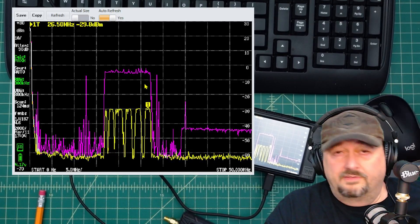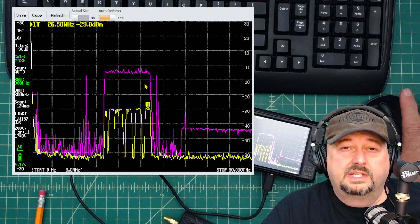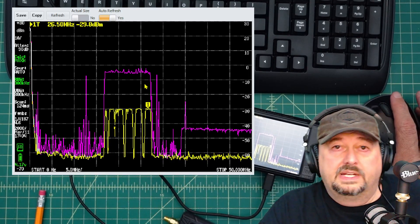Now I'll clear all this out and move up to around 5 GHz to compare signals there and get an idea of how the LNA performs at higher frequencies.